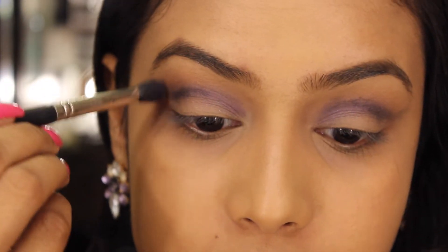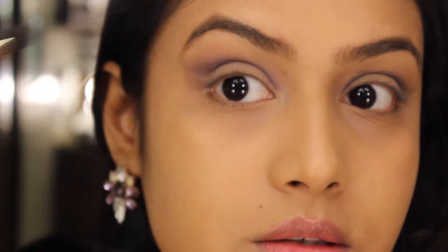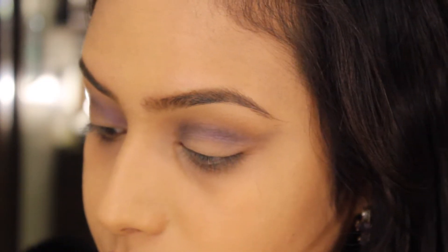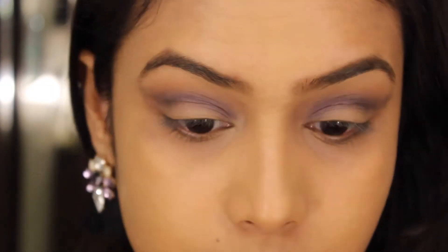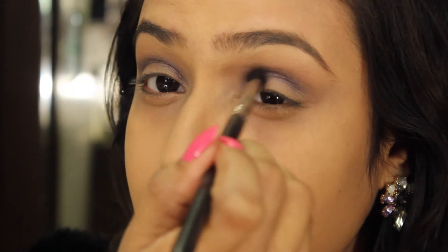Then I'll start blending again by taking that dark purple shade and just dragging the colour upward. Keep blending until you're satisfied.